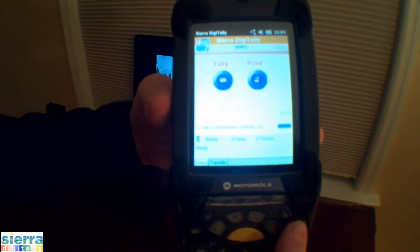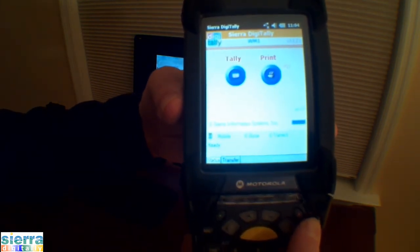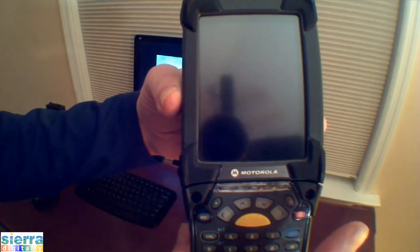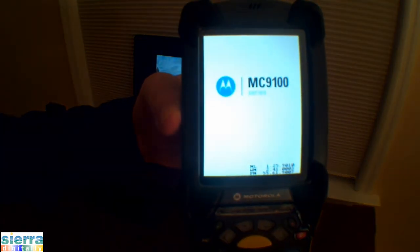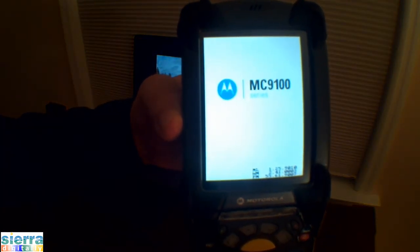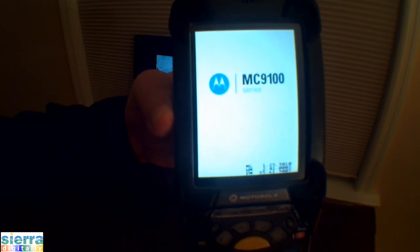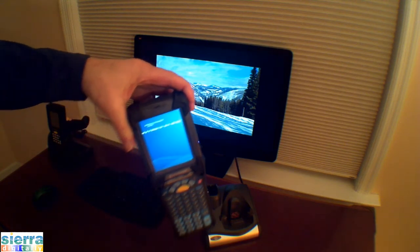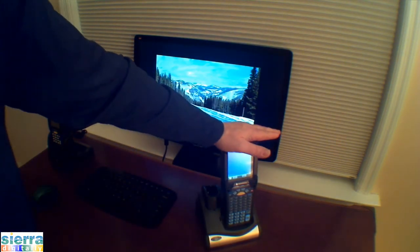To reset and reboot the device, press the power button and hold it until the screen goes blank, then release. The system will reboot and start Windows Mobile. Place the device in its cradle for communications and charging.